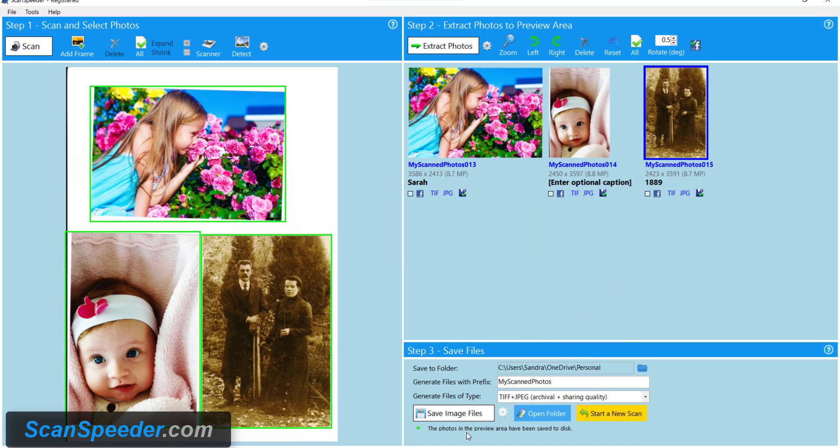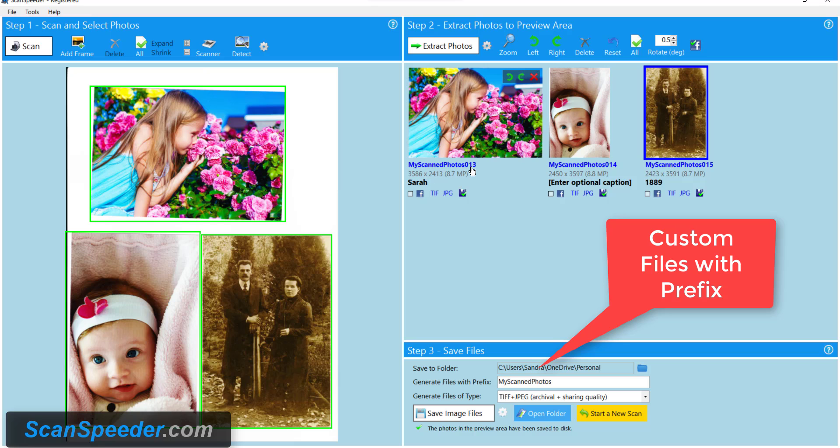You'll notice now that all the photos have been saved. I saved them up onto my cloud drive so that they have a nice backup. Each photo is saved into my folder which is personal on the cloud, and my scanned photos is the prefix and each one is going to have a number.